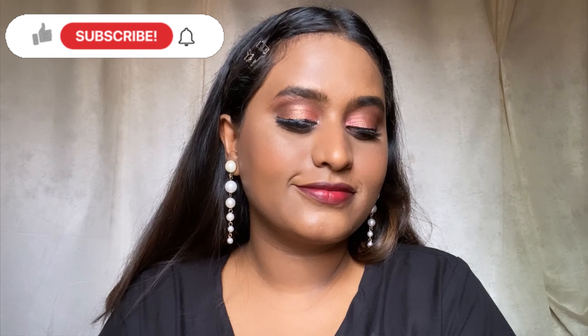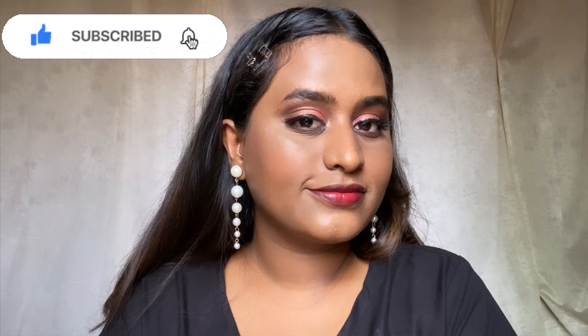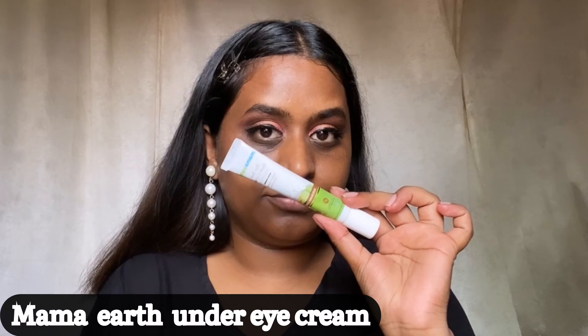Hi everyone, welcome back to my channel. Today's video is all about how to get that flawless base. Before starting the video, do subscribe to my channel and follow me on Instagram. Without any further ado, let's get started.